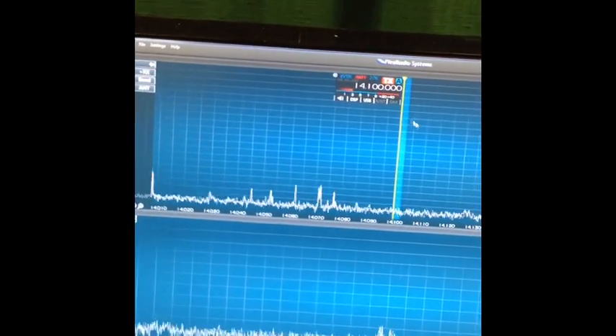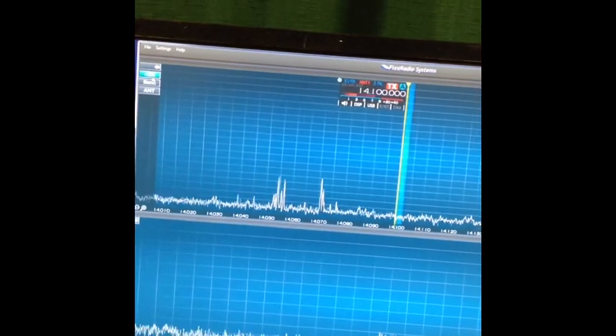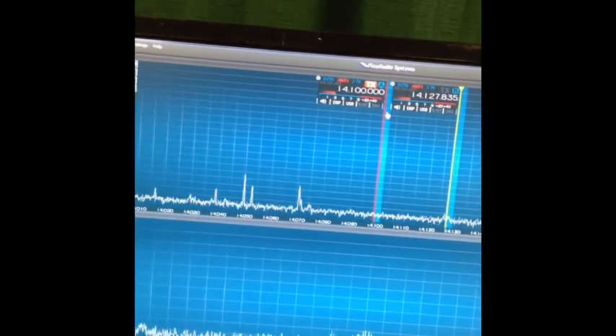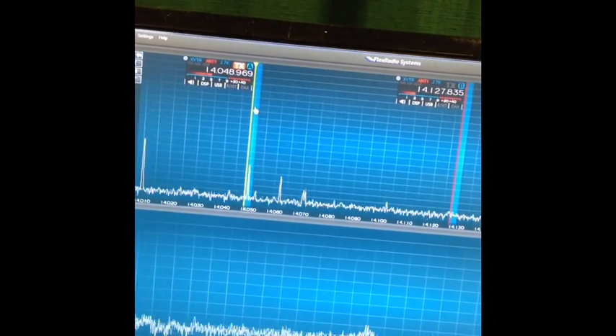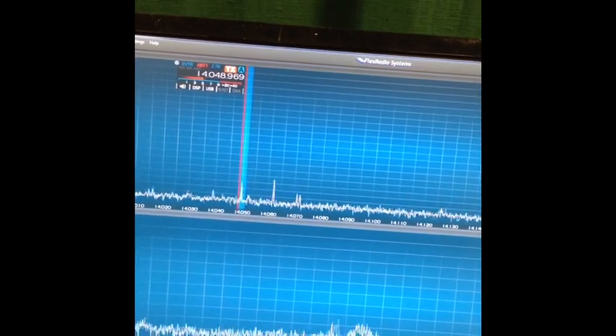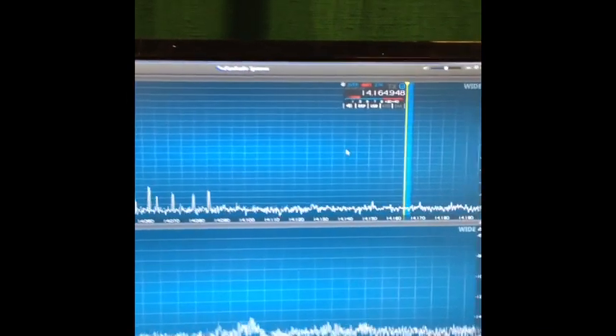Let's add a receiver at 14.1. Let's add a second receiver also at 14.1, then move it over and put this one down here. There's a receiver on that one, and there's a guy up here. Now we've got two signals and I'm receiving both at the same time. It's pretty cool.